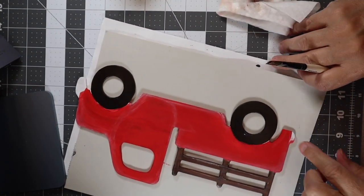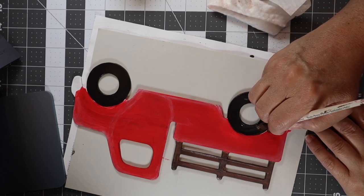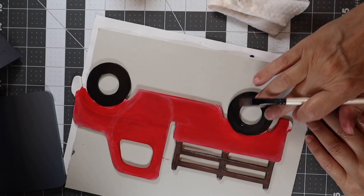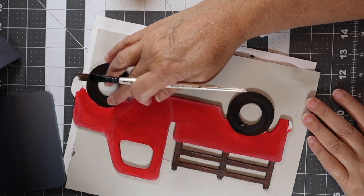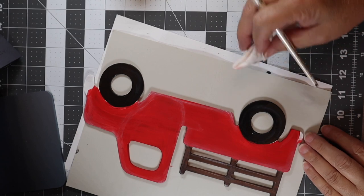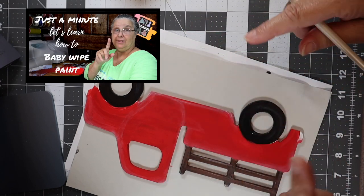Now I'm going to do my tires with the same white. I kind of want to go around here, and when I do this I'm pushing down and lifting up. If you get too much on there, just take your finger and dull it down. I got too much on this tire, so I'm taking it off with the baby wipe until I get the amount on there that I want. It's called baby wipe painting — if you haven't seen that video, it's linked on the screen.